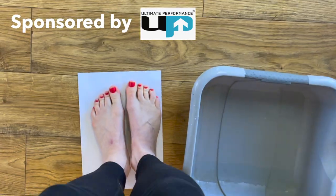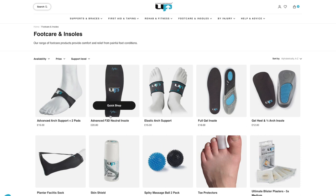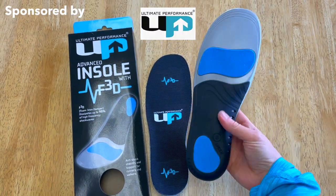I've done the Ultimate Performance foot arch test and, according to their handy online guide, mine is neutral — so I need the advanced F3D neutral insole. But you might need the support or cushion version. Find out now and buy from upmedical.co.uk.